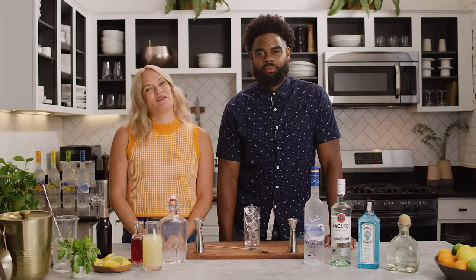Welcome to Behind the Bar by Grey Goose, where we show you how to make elevated versions of your favorite vodka cocktails right from home. I'm Selena. And I'm Leon. And today we'll show you how to make a Top Shelf Grey Goose Long Island Iced Tea.